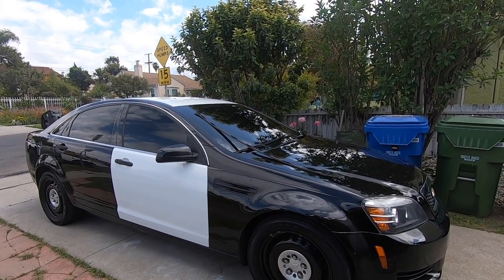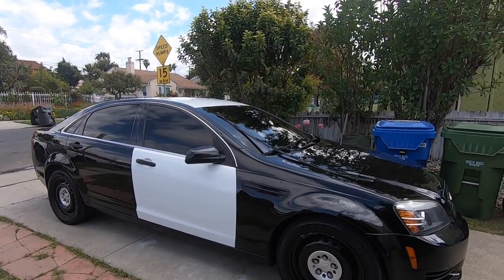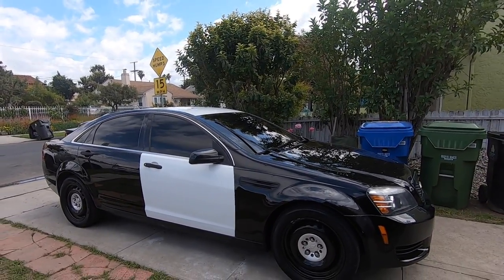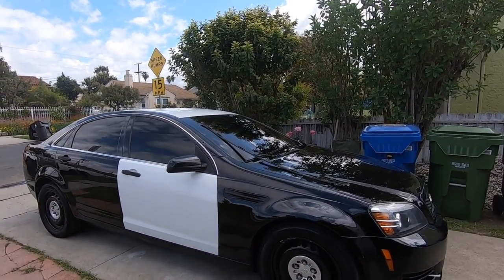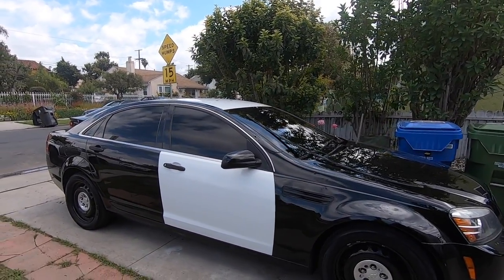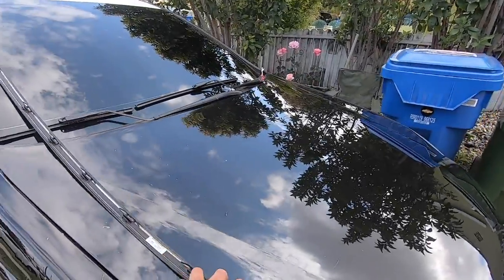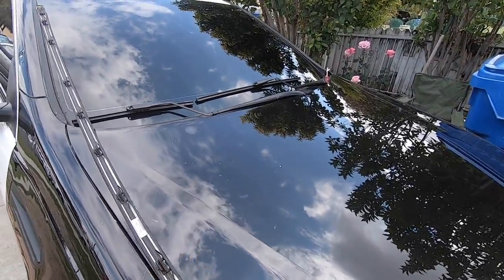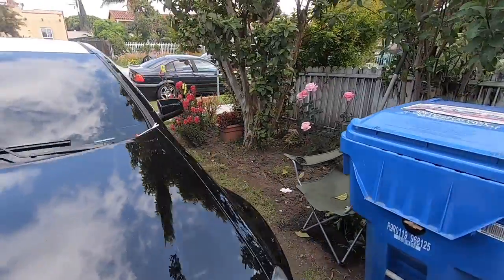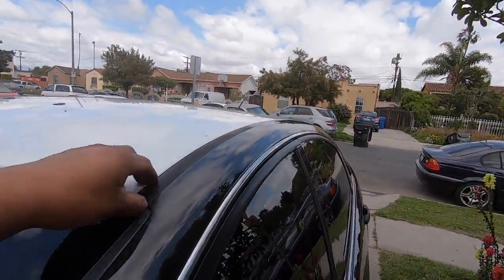Hey, what's up YouTube. Today we're gonna be installing the roof wrap and we're also gonna do the doors. We got the car buffed and ready to apply the vinyl. We got the color closest to this black — it's kind of metallic — so we're gonna see how it comes out. We already removed one of these trims and we're gonna go over to the driver's side now.